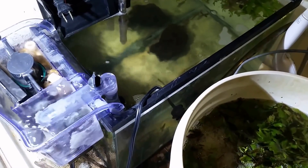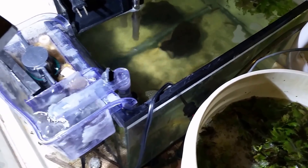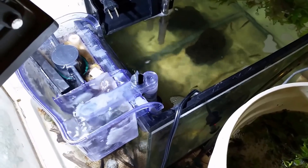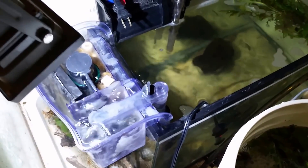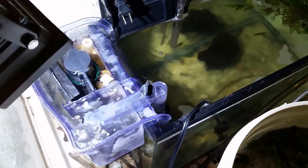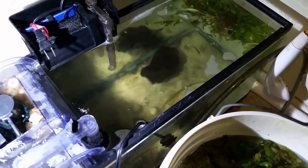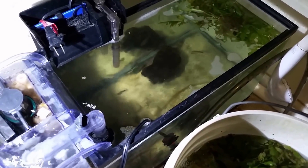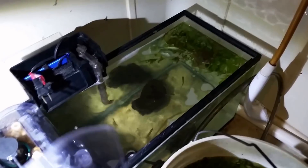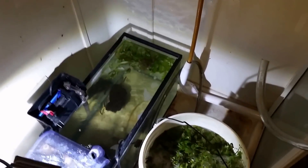Every website I looked at said the stuff is tenacious and really difficult to eradicate once you've got it — and they weren't kidding. It's harmless as far as I know, so it'll probably be a matter of just staying on top of it and keeping it clean. Once I get the fish out of this tank — which will be whenever I feel like it, they're ready to go, I just haven't gotten around to it — I can really try to sterilize it again. Maybe I'll pull the tank out and bleach out the whole shower area.